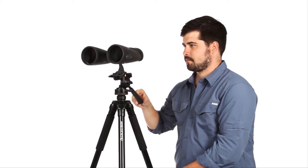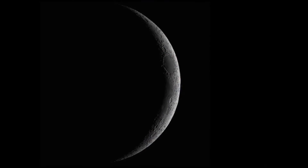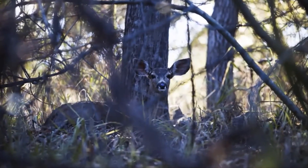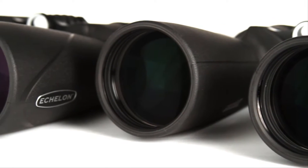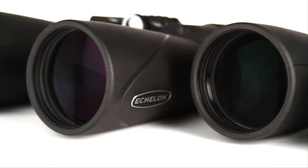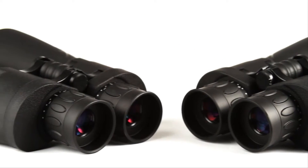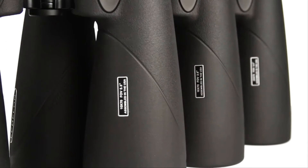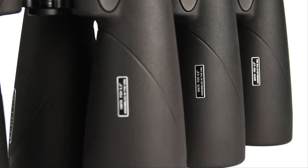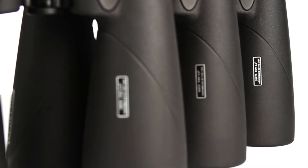The large aperture, paired with fully multi-coated optics and BAK-4 prisms, gives the ability to view craters on the moon or wildlife hidden in the brush. To increase light transmission, we've also added our proprietary XLT optical coatings to Echelon — the same coating we use on our award-winning observatory-grade telescopes. Echelon binoculars are available with 10x, 16x, and 20x magnification for a variety of uses.